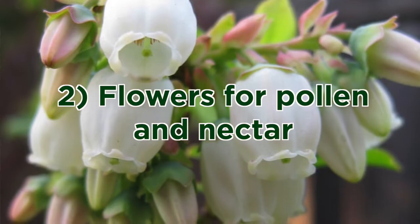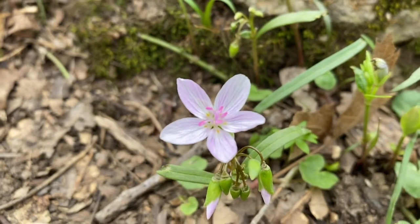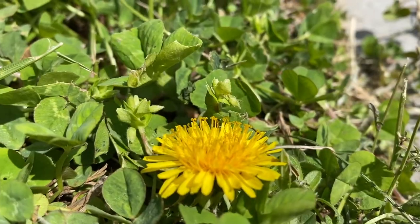You'll also want flowering plants within about 300 feet of your bee house. If it's possible in your space, plant spring blooming native flowers and let those dandelions grow. Not only will they break up the soil, but they're a food source for mason bees.